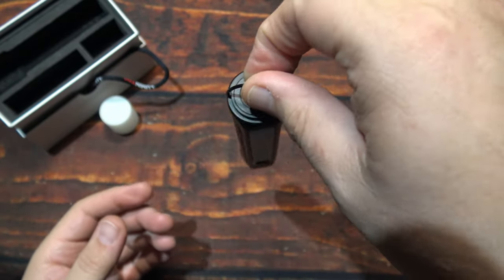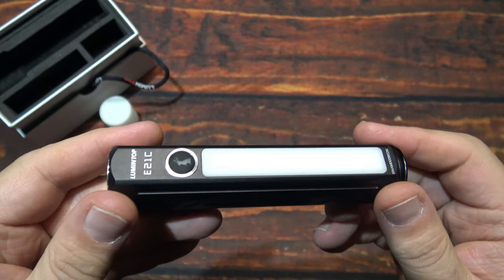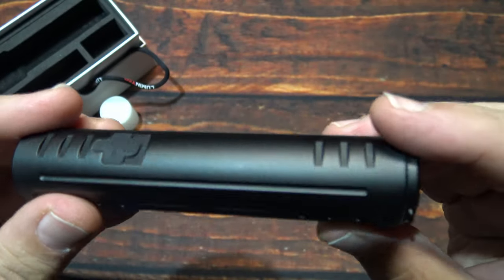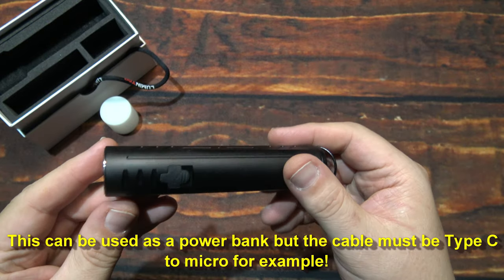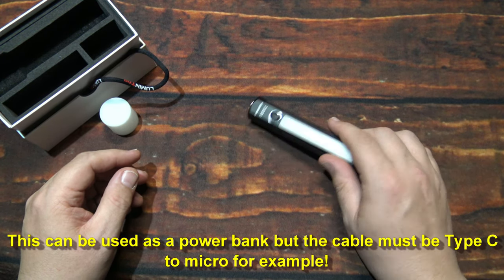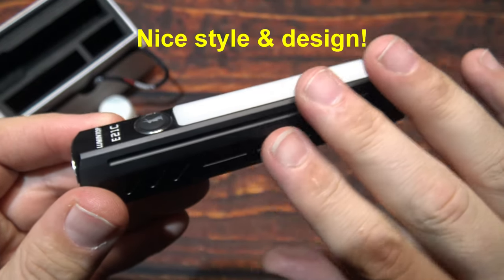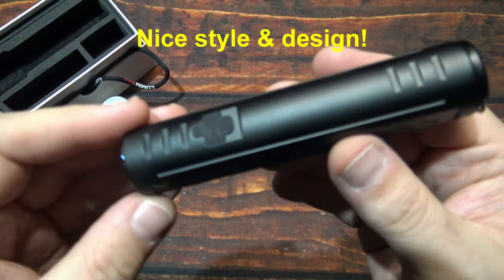Interesting design — it does have a little hook here where you can hang it. There's a stainless steel bezel on there, looks good. Now this is kind of flat on this side and round on this side, so it's not going to roll off uncontrollably — it's only going to rock back and forth. The style and design on this is nice, definitely different and unique.